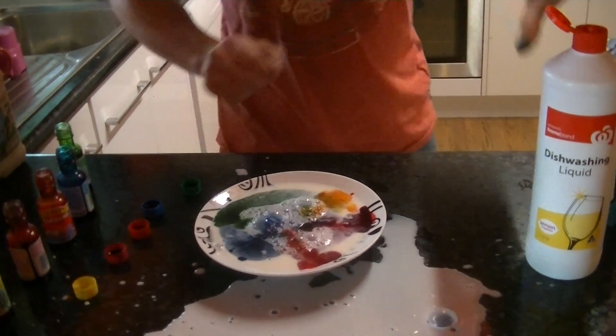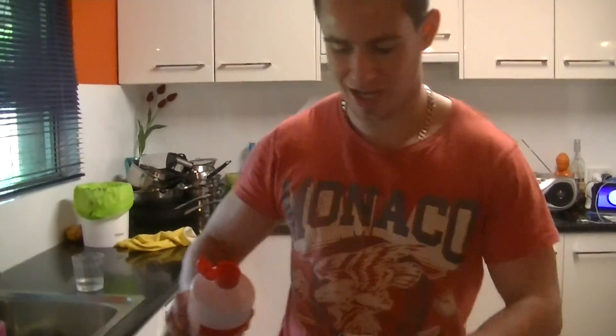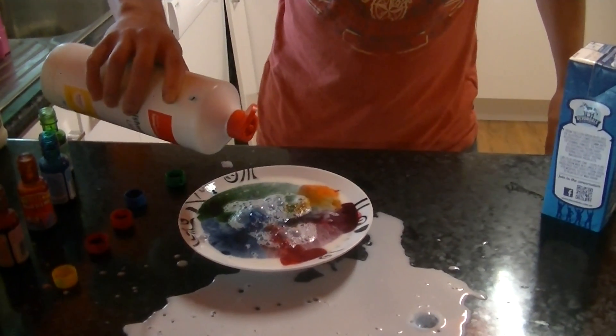Awesome. Now, drop of detergent, because that will break up the surface tension in the milk. Watch this — this will be incredible.